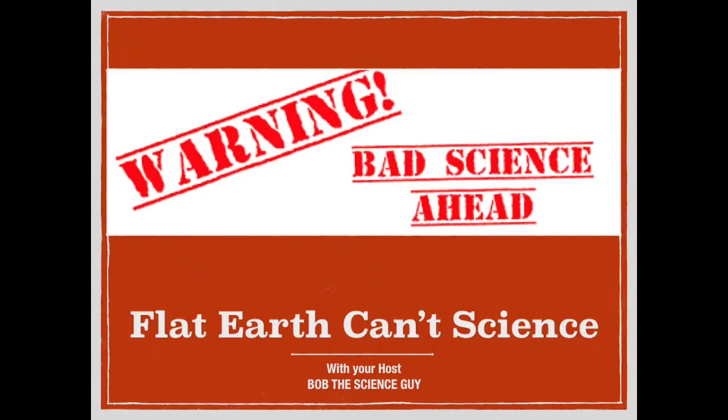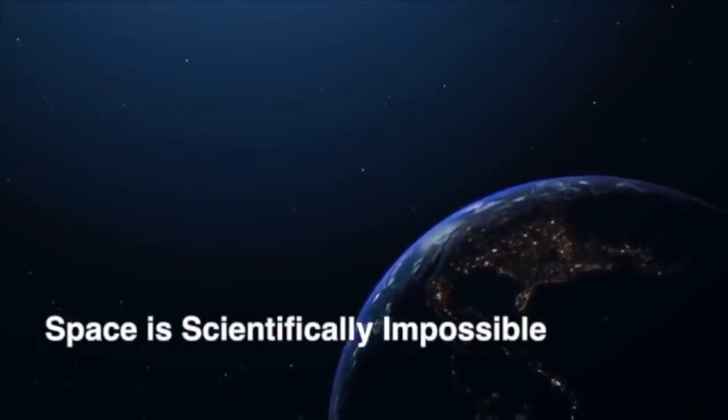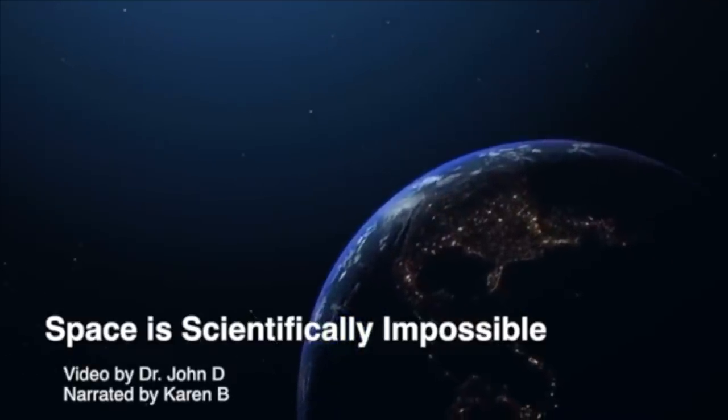Well, hi everyone, and greetings from northern Michigan. This is Bob TSG, and today we're going to review a Flat Earth experiment by Dr. John D. and Ms. Karen B. We're going to start off with our cherry-picked and creatively edited clip from Dr. NDT. Let's watch them misapply well-known scientific principles to show why space is scientifically impossible. Cue the music.